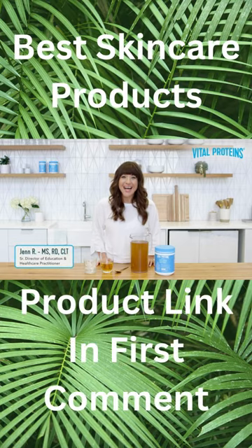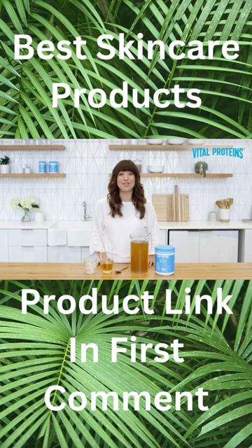Hi, I'm Jen and today I'm excited to tackle one of, if not the most frequently asked questions we get here at Vital: How do I mix collagen peptides into my cold beverages without worrying about it clumping?